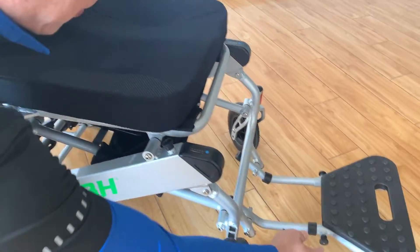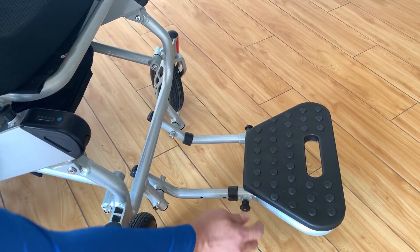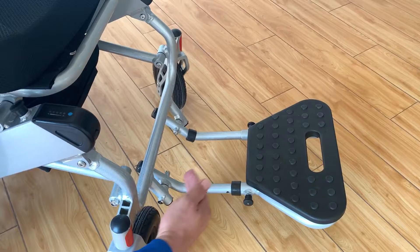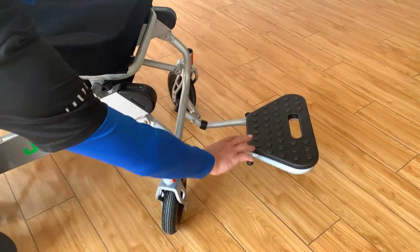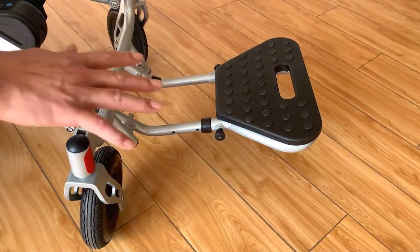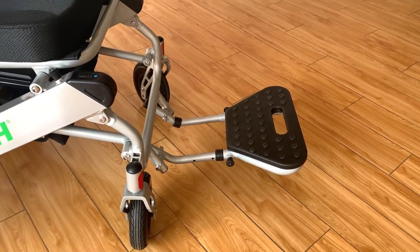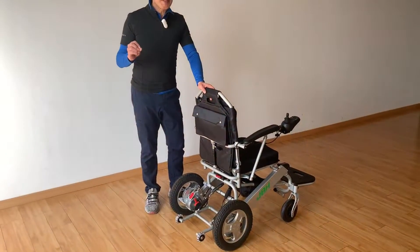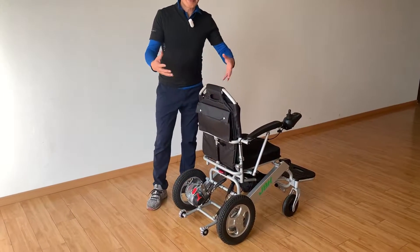For the footrest, you can adjust the length depending on the leg length of the user. It's very simple and easy. It also has anti-slip spots on top — these are really good features.